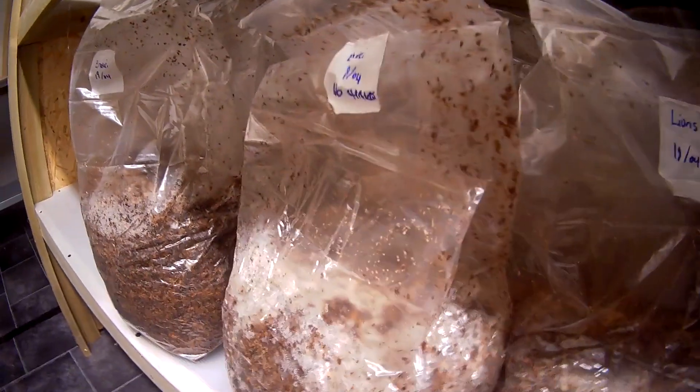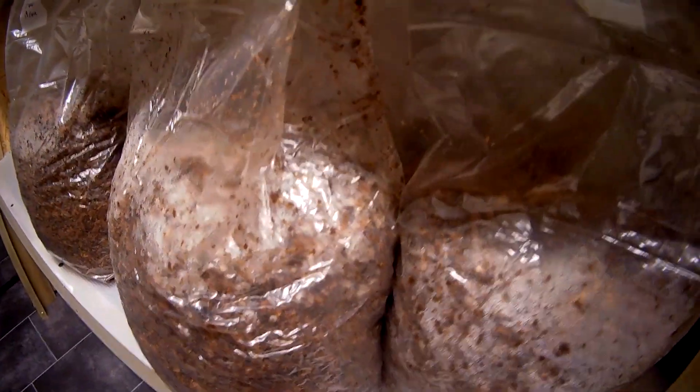The batch that we did on Sunday, I've got down on this bottom shelf here. Today is Tuesday, so it was inoculated on Sunday afternoon and today is Tuesday morning. You can see on these Kings, it's started to blast off — you can see all those little inoculation points spread out throughout the substrate.